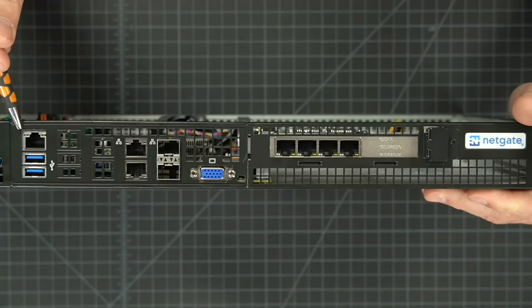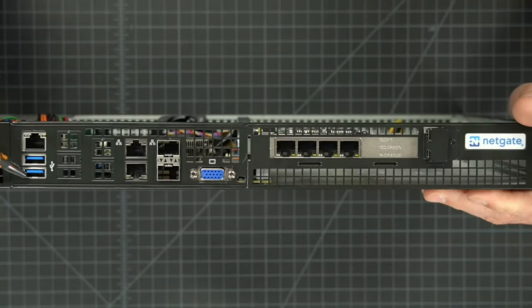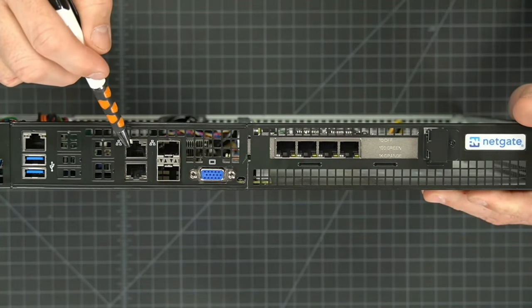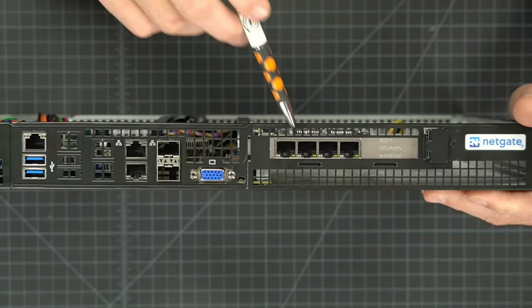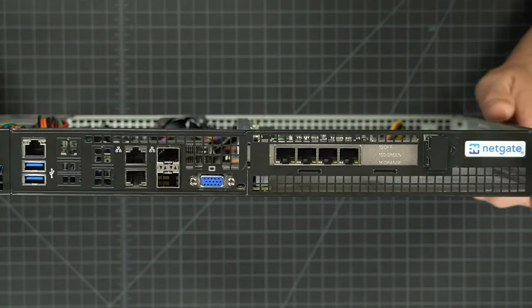Starting right here, we have the dedicated IPMI network port. This is for your lights-out management, and yes, it's the full Super Micro one. Then we have two USBs if you need to plug a keyboard in and maybe another device. Then we have two dedicated 1GB ports, then two 10GB ports. Over here is just an add-in card for 1GB ports that's an add-on to this particular system.